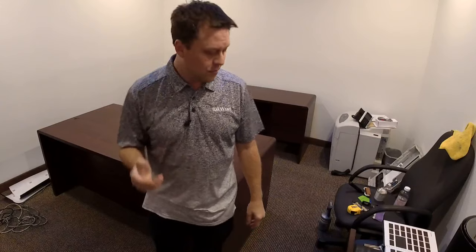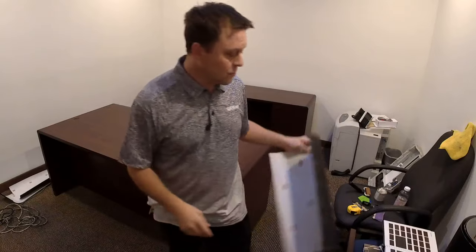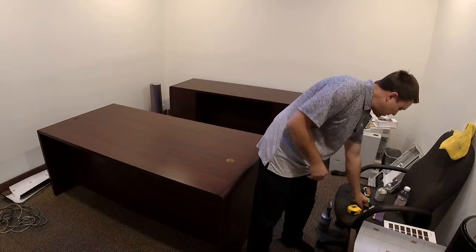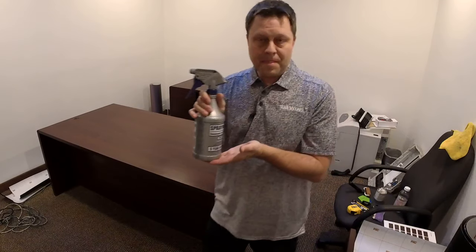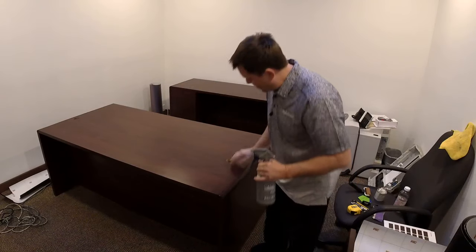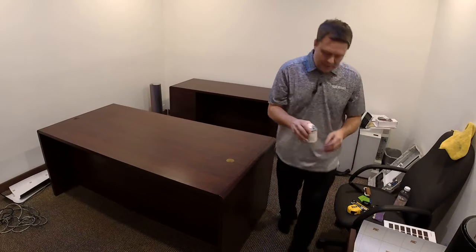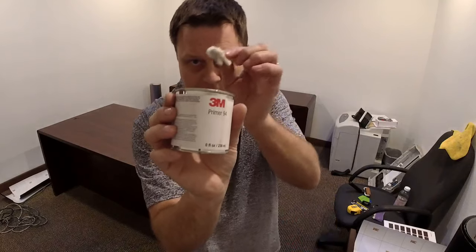You can actually wrap your own table too with this stuff. Go to armwrapsstore.com and look through all the materials. I'm going to put the links down below for all the materials and tools I'm using. When I first start out, I use water and rubbing alcohol — I clean everything, all the way around, the edges, everything. Then after everything is dry, I'm going to use a Primer 94 and a little cotton swab.